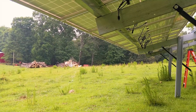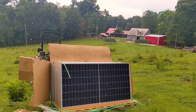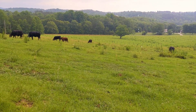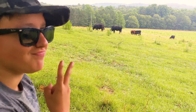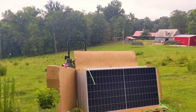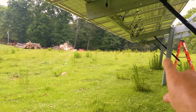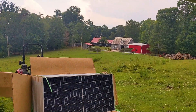We had hoped to get all the panels up before the rain came — didn't quite make it, but that's okay. We're just over halfway. The cows are coming to join us; I've got good company today. We're just contemplating the next move, cooling off. I'm going to build our pull box and trench down around there to my generator shed.